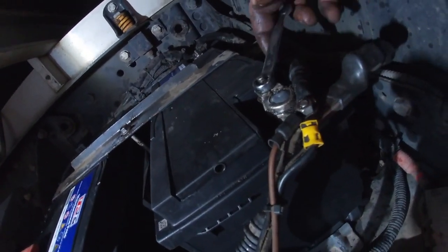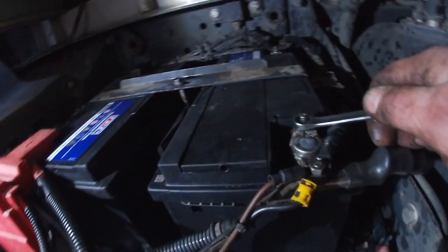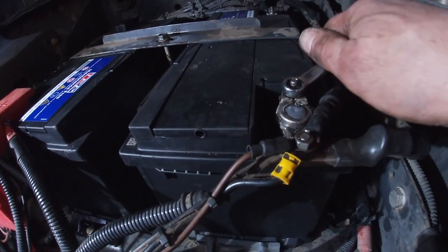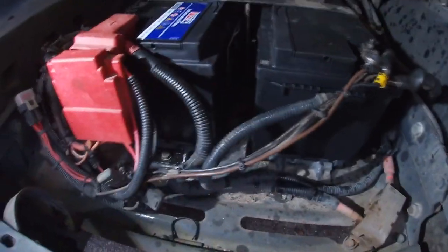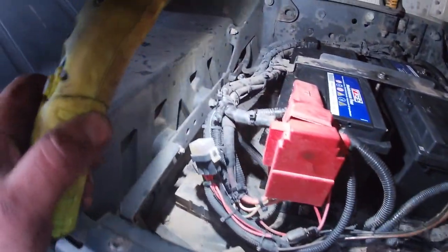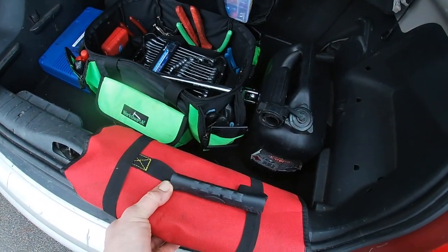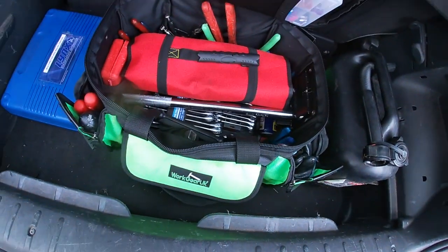For batteries, what do you need? A little stubby here - this is a Blue Spot Tools spanner, a little stubby one - that's brilliant. I use these so I don't short out on anything. If you had a long spanner you'd probably touch some metal somewhere. Other than that, there's just a 13mm socket, an extension bar, and a ratchet to do all this, and a bit of WD-40 as well. Batteries off, batteries on, and away you go - this is also for home use.